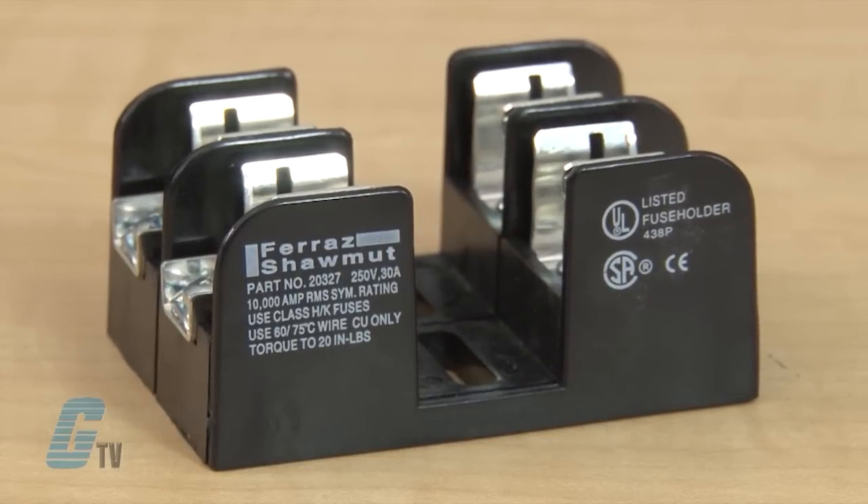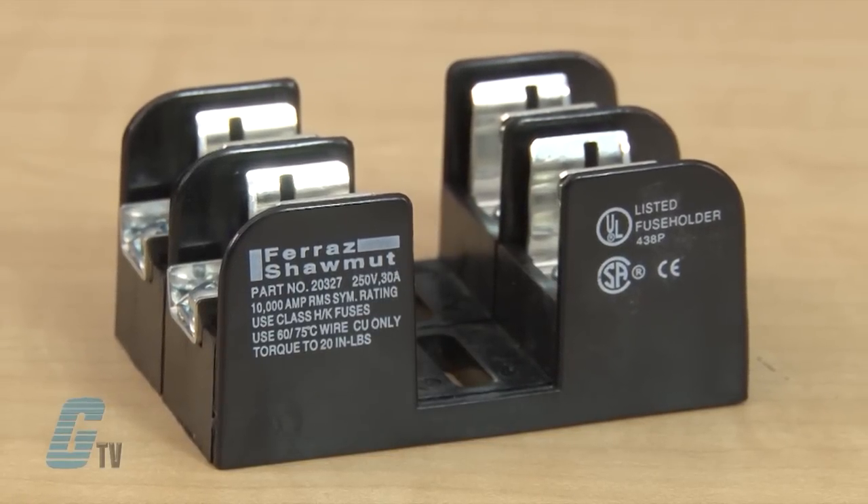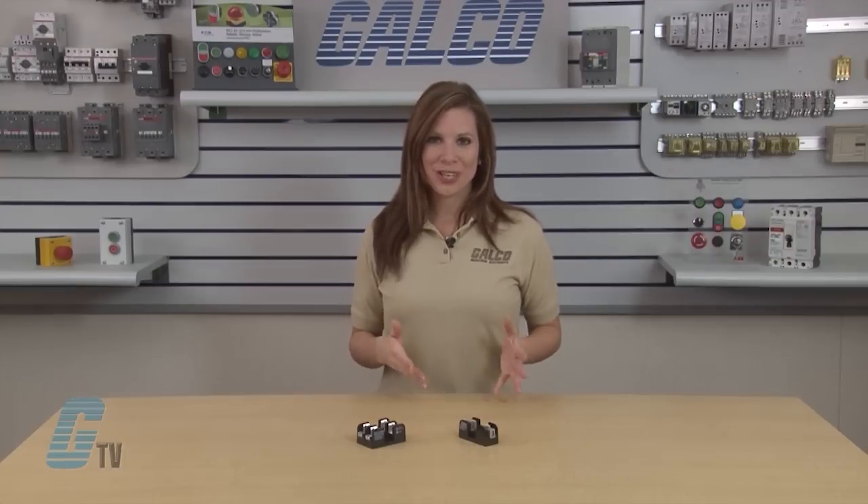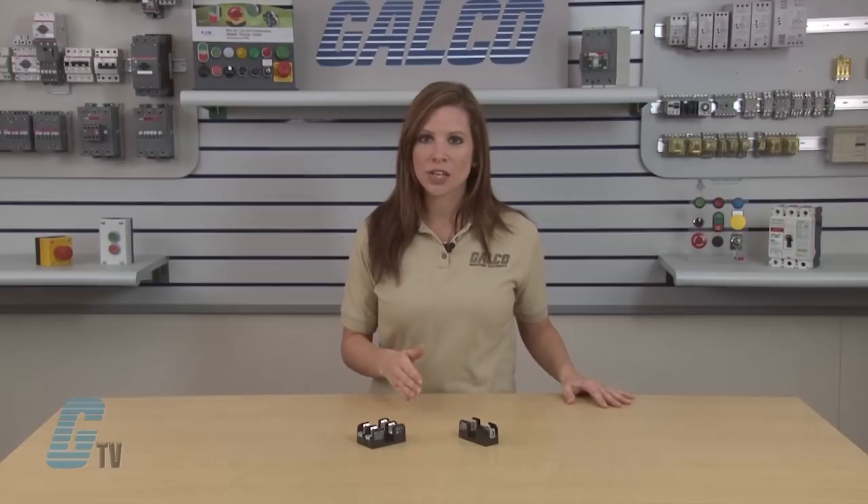Insulators are either molded glass-filled polycarbonate or phenolic with verified dielectric strength in excess of 2500 volts. The 30, 60, and 100 amp fuse blocks feature a unique adder block which can be snapped onto one, two, or three pole blocks to form multipole segmented blocks of as many poles as desired.